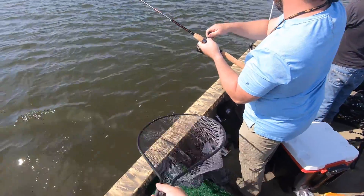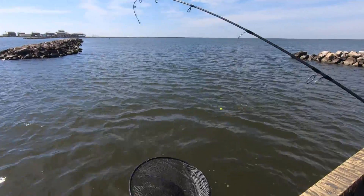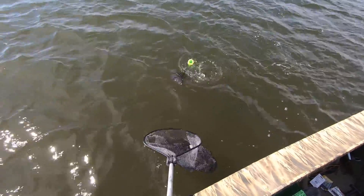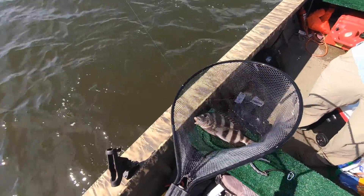Oh, that thing's huge! That's ready. Oh yeah, that's definitely big enough. Nice job dude. Got your cameras on? Bring them over. Yeah, they're on. Bring him over here. Nice. Oh, that's a big one.